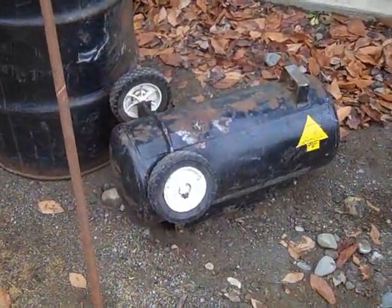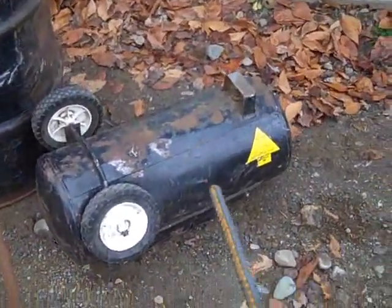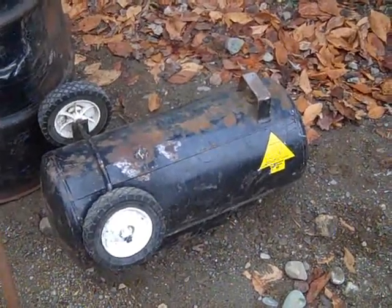I'm gonna get started. First thing I'm gonna do is cut all the parts off of this tank that I don't need and slice one end of it off.